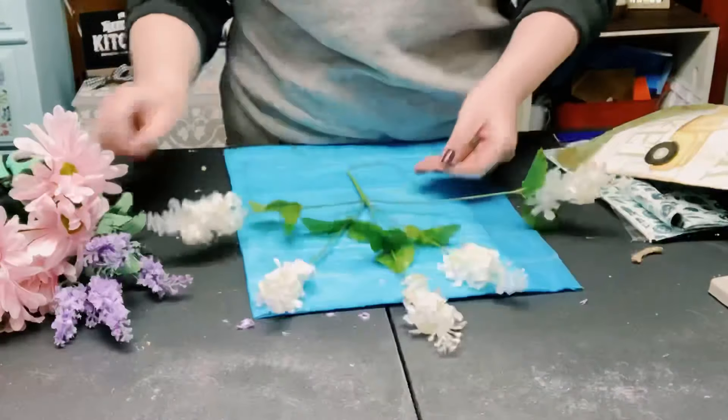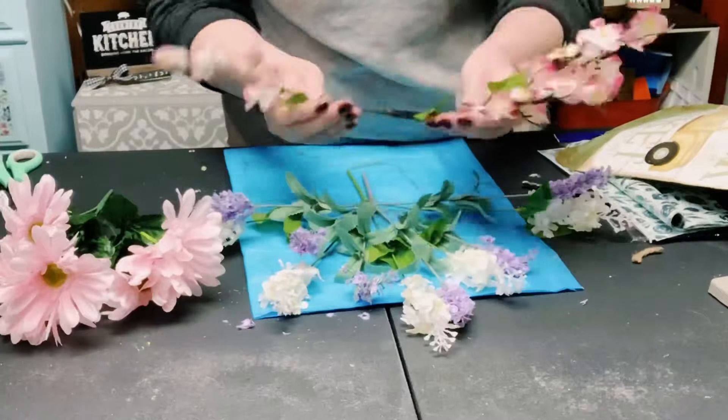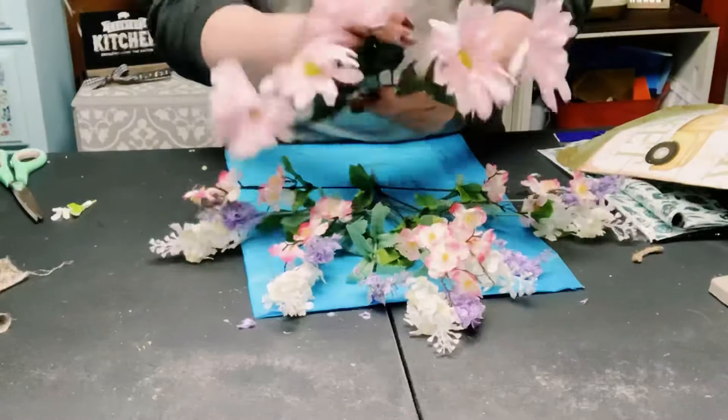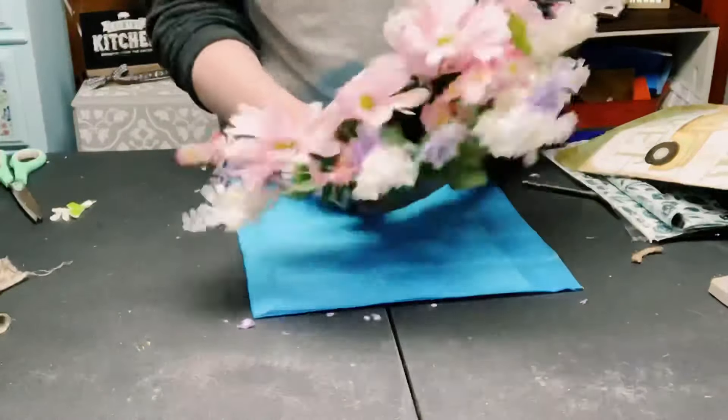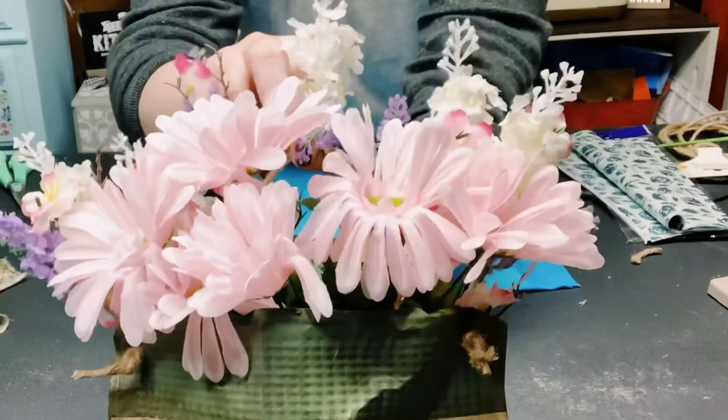For the floral, all of these I got from Dollar Tree. I just used a variety of spring-type floral. Just put those right into the little pocket and there you go!